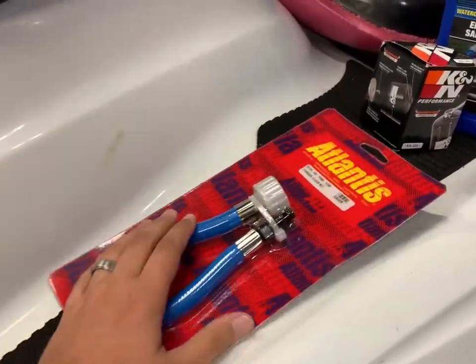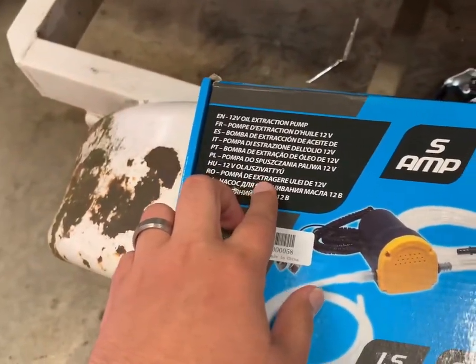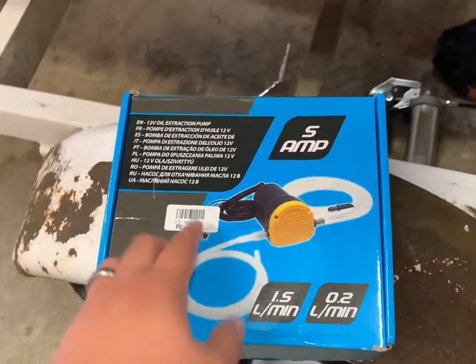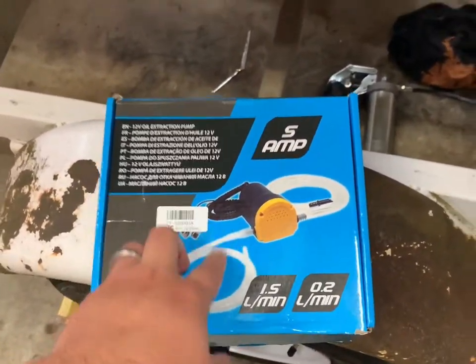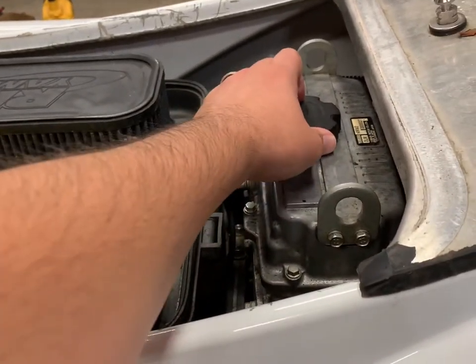You also want to pick up one of these flush attachments so you can run water to the ski afterwards to warm it up and check your oil level. I also picked up one of these little oil extraction kits from eBay or Amazon — they're like $20, which is pretty neat. It just sucks the oil right out of the oil reservoir.